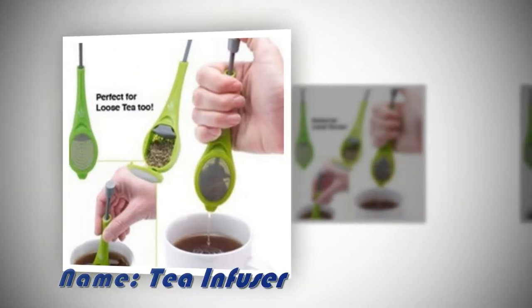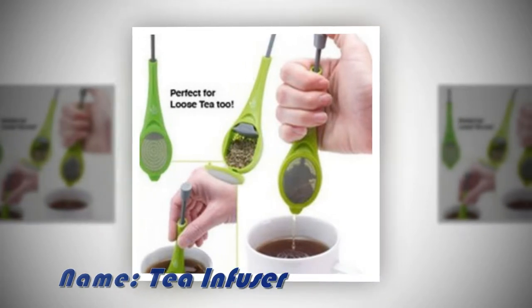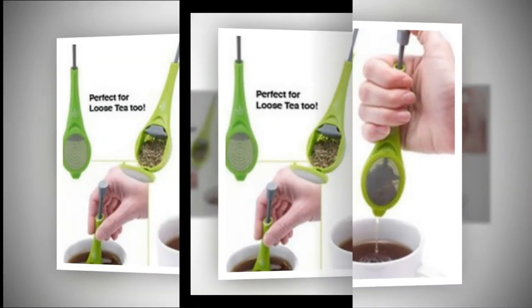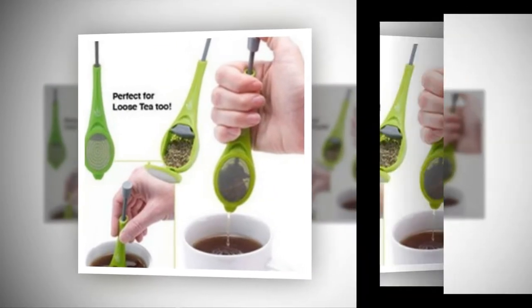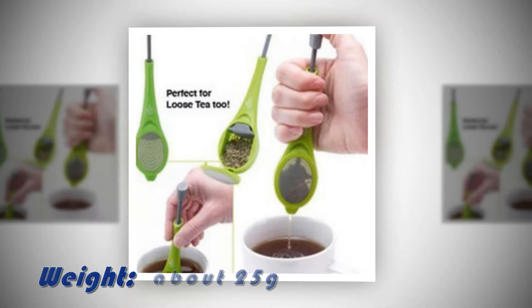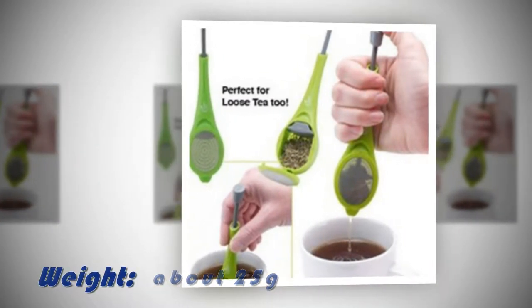Using a tea infuser allows you to take advantage of the enticing flavors of loose-leaf tea. These infusers are first filled with your favorite loose-leaf tea and are then placed into a cup of hot water, where the flavors from the tea leaves infuse into the water, creating a wonderful, flavorful beverage.